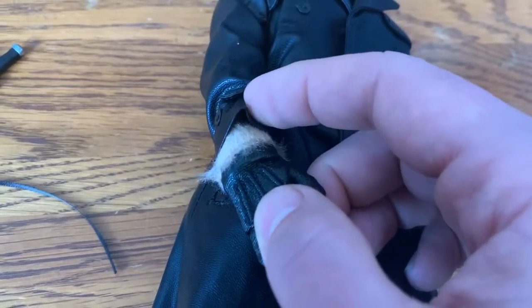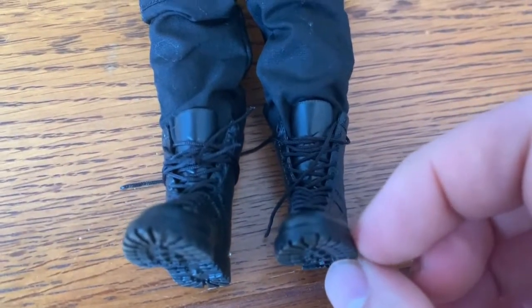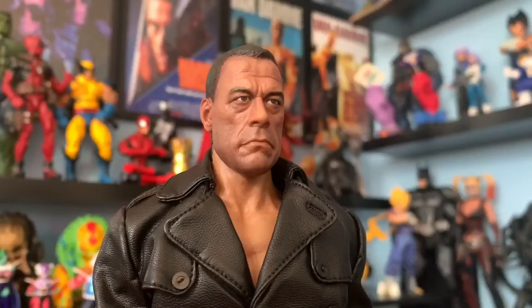You also get gloves just like in the movie, tactical boots, and the man himself right here. I saw photos on the website before I bought this figure, and as a big fan of Van Damme the first thing I noticed was that the resemblance is not accurate.